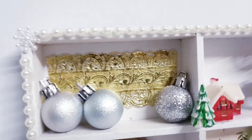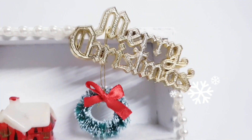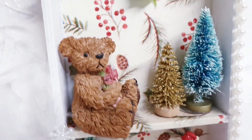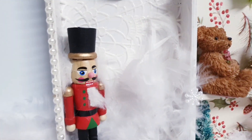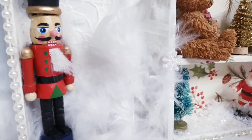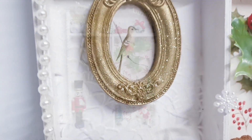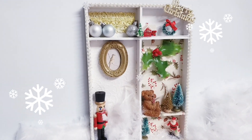And here's the finished DIY! Isn't this so cute? I am just loving these Christmas DIYs. I'm so excited for them and to create them, and just to keep getting these videos out to you all. This is definitely one of my favourites — I absolutely love it. I hope you do too!